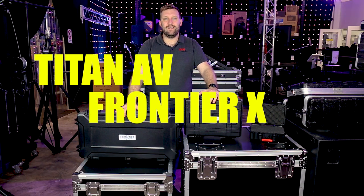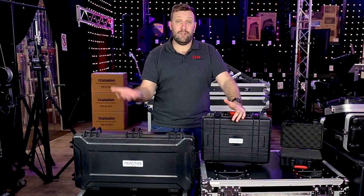Frontier X cases, Titan AV cases, Gator cases. Today we're talking all things cases.